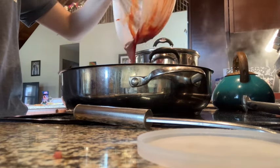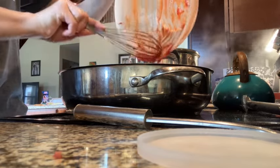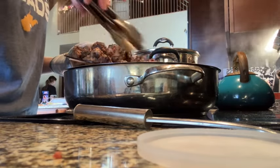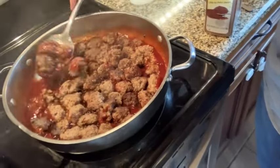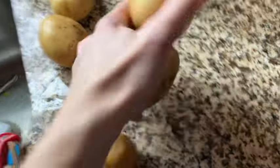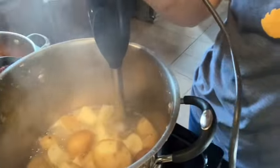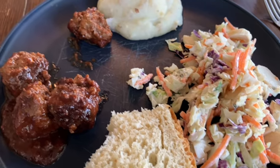If you wanted to, you could add some salt, pepper, garlic powder, or onion powder, but I just did the chili powder. I'm adding the meatballs to the sauce, carefully coating them and turning them over before serving. Then they'll just sit here and simmer on low, stirring occasionally so they don't burn. I've washed some potatoes and I'm throwing them into boiling water so we can have some mashed potatoes with our meatballs tonight. Here we have our meatballs, leftover bread, leftover salad, and some mashed potatoes.